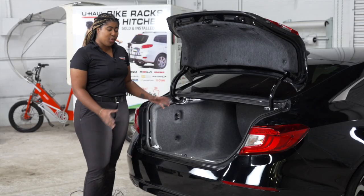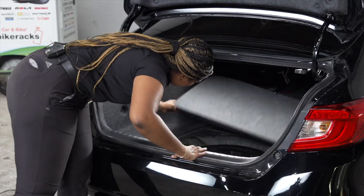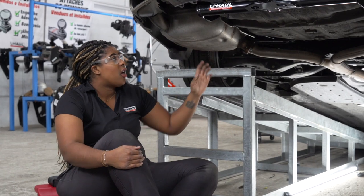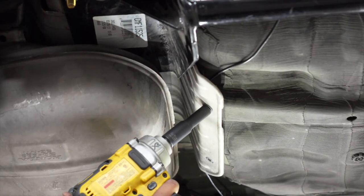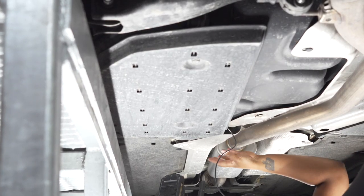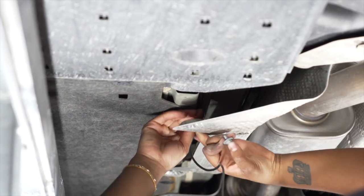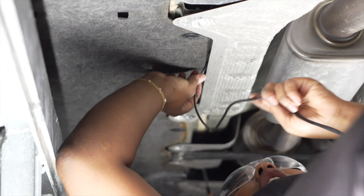So now we're done in the cargo area and let's go ahead and put everything back together. Now underneath our vehicle, we're going to route our black power wire to the engine compartment, removing these two bolts on the heat shield. And we'll take out these two screws using a 10mm socket. Now with our power cord above the heat shield, we're going to reinstall our bolts. Now we're going to tuck our wire along this panel to another heat shield, unscrew the bolt here with a 10mm socket, and tuck the wire behind that. We're going to continue routing our power wire along the heat shield.